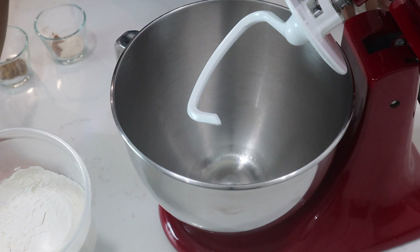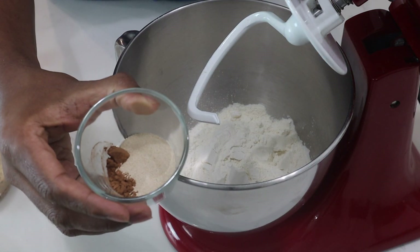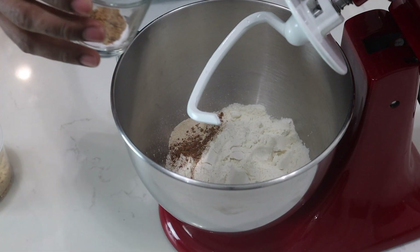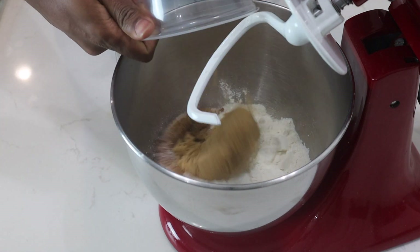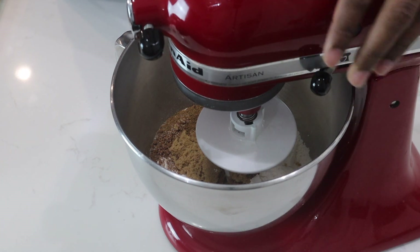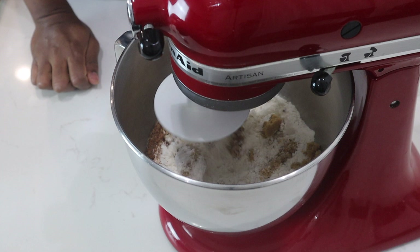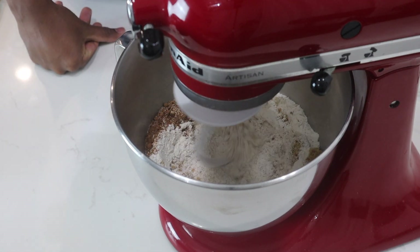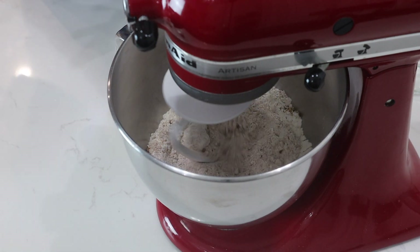First up I'll add my flour into my mixer, then I'll add the cocoa powder and yeast. I'll add the salt, mixed spice, and brown sugar. I'll let this mix together on the lowest setting for about 30 seconds so everything is incorporated. After about 30 seconds of mixing it is pretty much well incorporated.